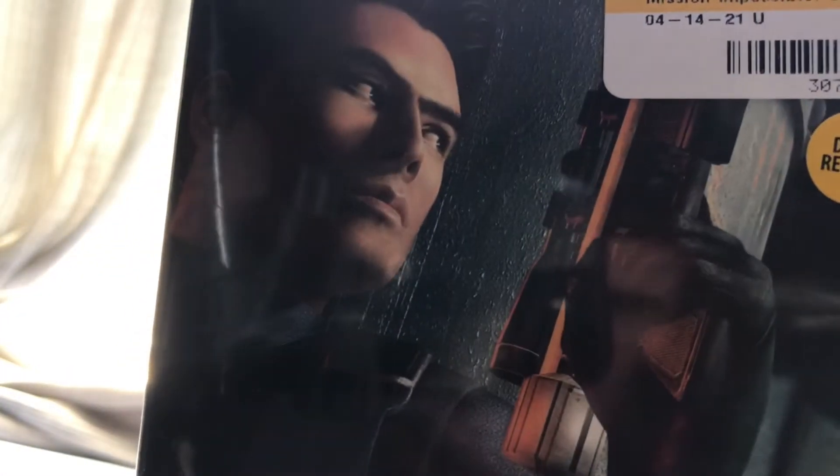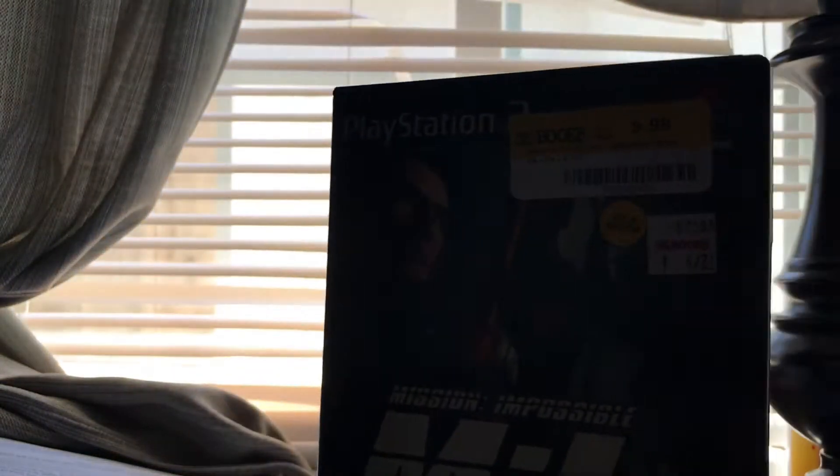Hey, what is up YouTube, back here with another video. Today we're going to take a look at the game Mission Impossible: Operation Surma for PlayStation 2. I picked this up at Price Books, it looked interesting. I do have the N64 game so I had to check this one out. Here's the front side and the back.